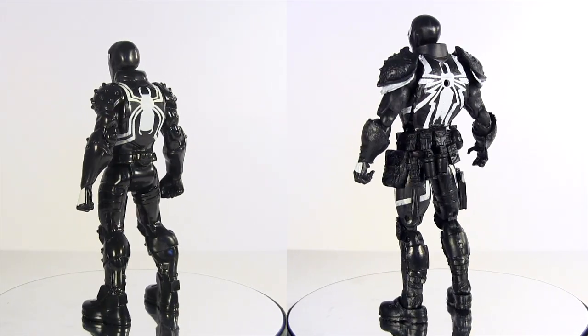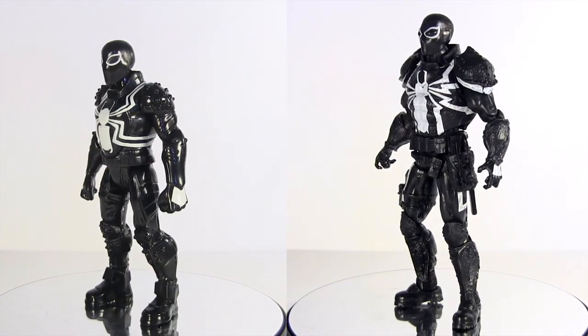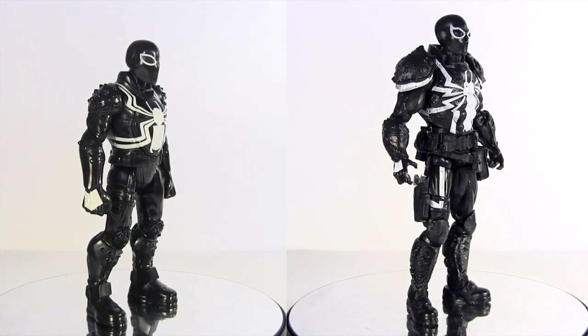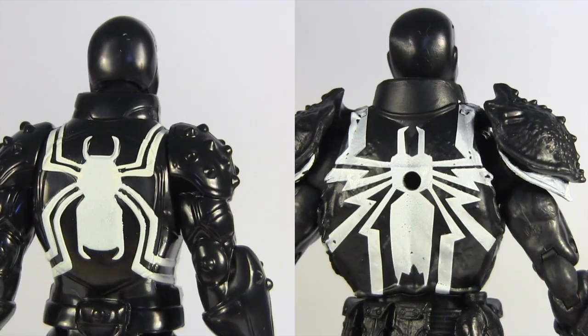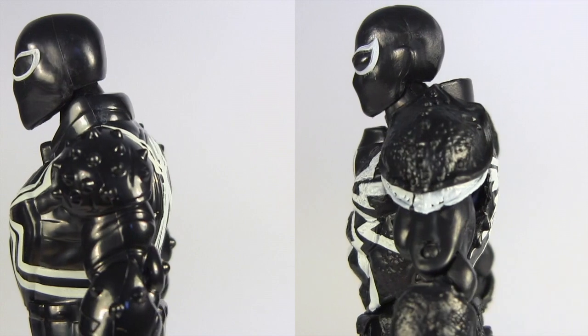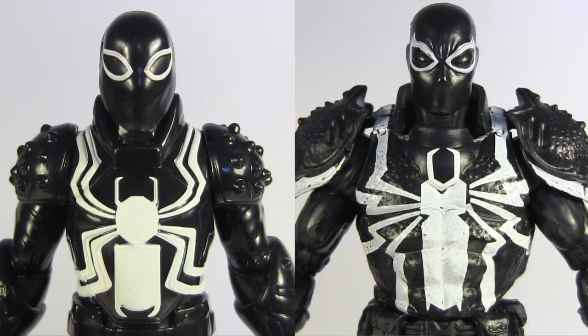The scale is slightly odd, with him standing a shade under six inches. Side by side with the Walgreens exclusive Marvel Legends Agent Venom, you can clearly see the size differential, and also the contrast between the cartoon and comic book styles. Paying nearly triple the price for the Marvel Legends one, you don't get as nice a paint job on the chest symbol — the paint coverage being much better on the Web Warriors one, with it not being as patchy as with the Legends one.